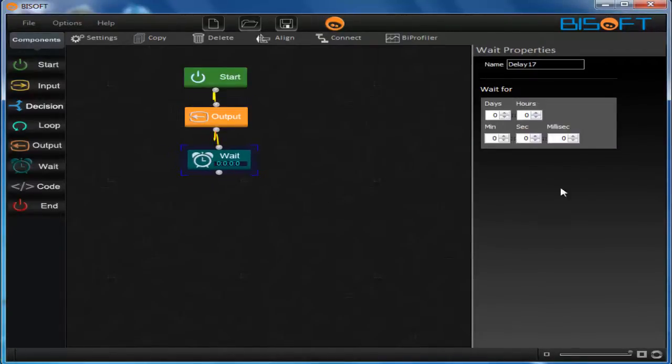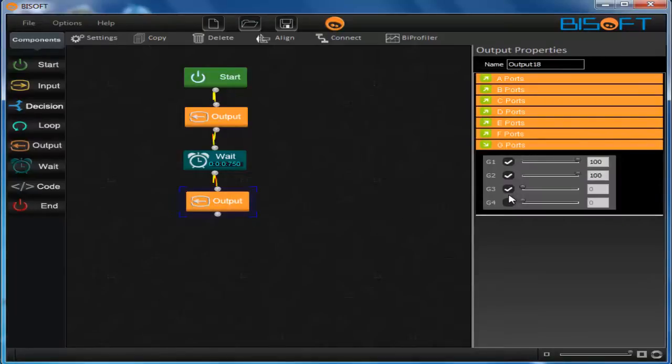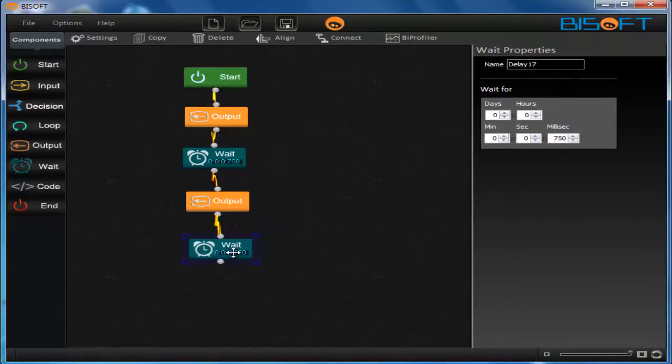Add a wait component of three-quarters of a second — 750 ms — to the output. Then drag another output component and this time run g3 and g4 (the rear part) at 70% speed while g1 and g2 (the front part) are stopped. Copy and paste the 750 ms wait component to the output and your program is ready. Connect the b-box to your computer and upload this program.